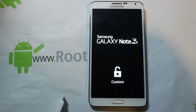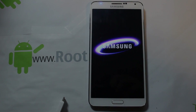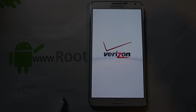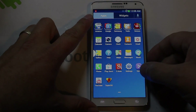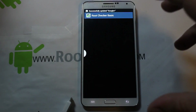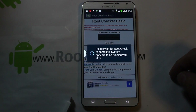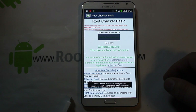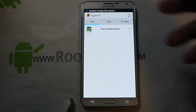The last thing to do is download Root Checker from the app store — this is just to prove you actually have root access. Open it up and ask for root access. There it is: SuperSU grants access. Congratulations — this device has root access! Voila, that is it.